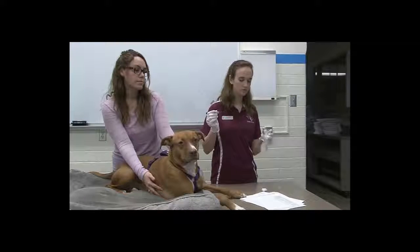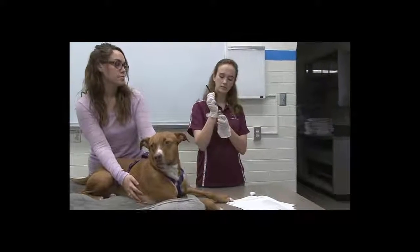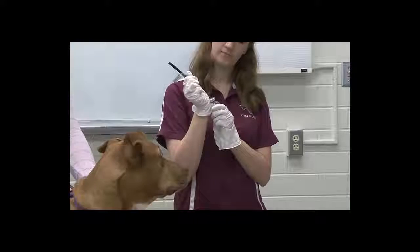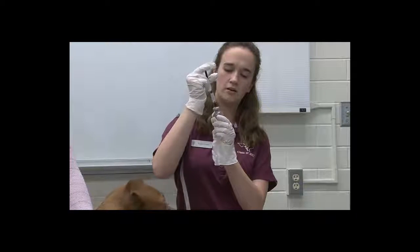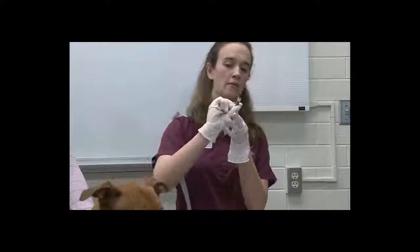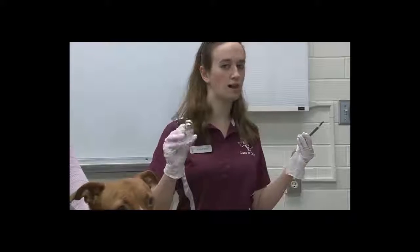So you put your cap down. You're going to take your bottle with the powder, insert the needle, and push the plunger down until all the liquid is in there. Then you pull this out, and you don't re-cap it, but you just are careful that it's not pointing at someone where they're going to walk into it or anything.